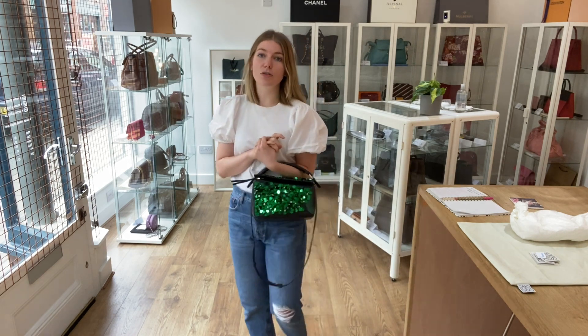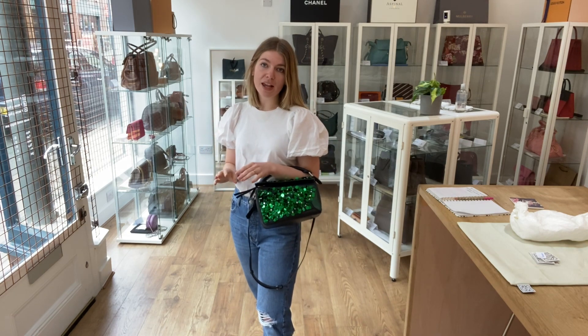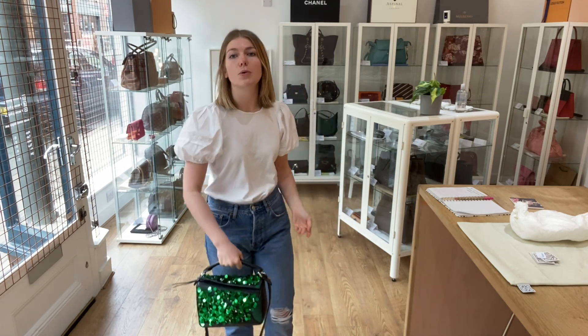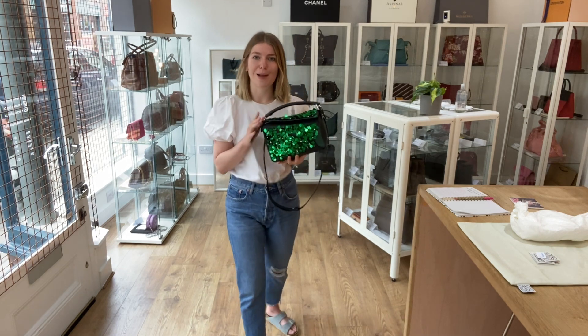All the exact measurements will be on the website — if you click the link in the description it'll take you straight to this bag on our website where you can see all the details. While you're on our website, make sure to sign up to our newsletter and check out all the other bags. Please like this video, subscribe to our channel, and hit the bell so you get alerted to new videos.